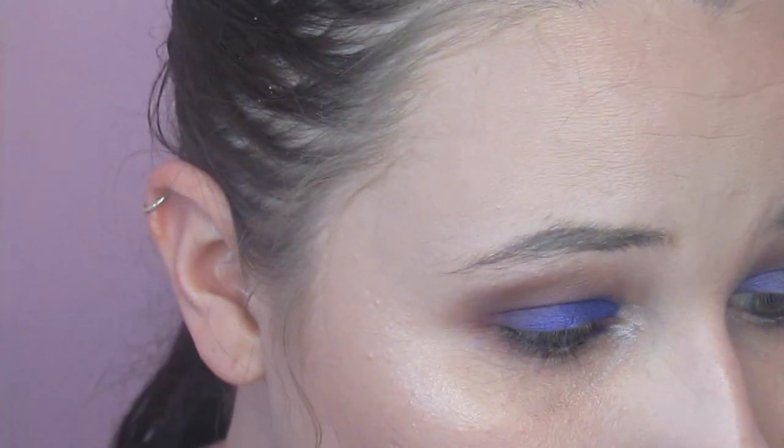Then I took Sirius — this is the hollow shade that you can really see in the swatches. I just put that in my inner corner and in my brow bone, just a little bit, to add some highlight to this look.